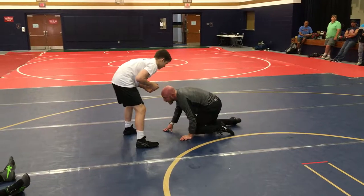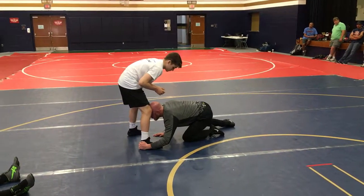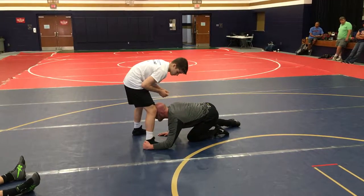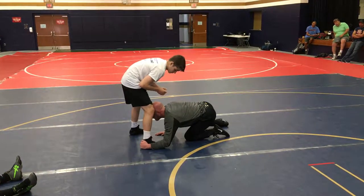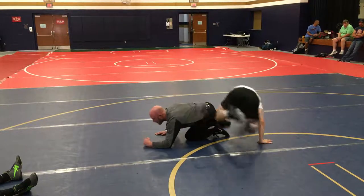Knowing that good low single guys are going to be moving outside, looking to attack without penetrating, we immediately got to get right on that foot. Jam that shoulder. Beat it. Dive over the top.